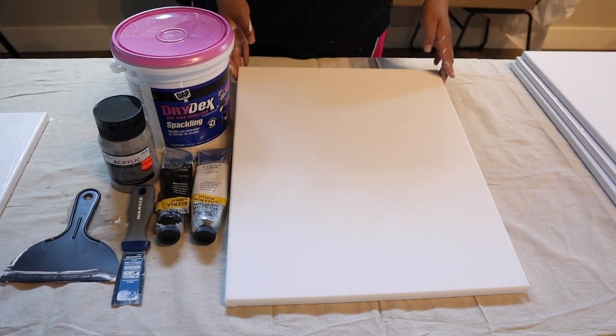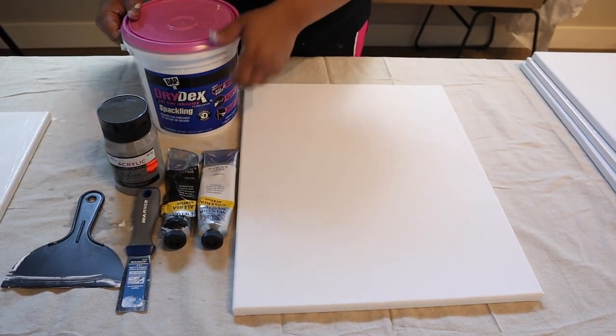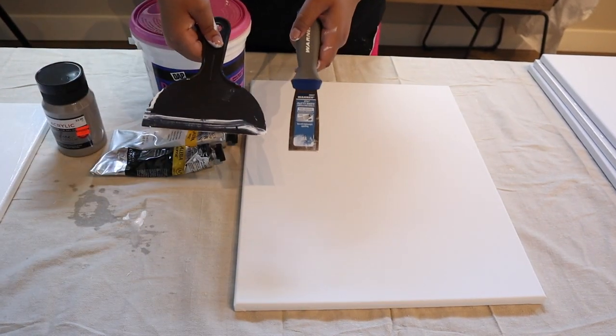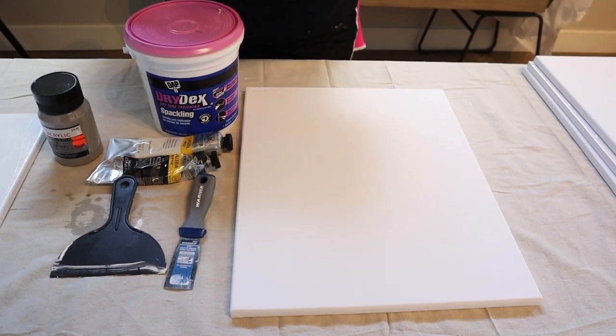This is the DIY you've all been asking me for. You need a canvas, Drydex or any type of spackle — I like Drydex because it dries white but it's originally pink. You're going to need the paint colors of your choice, a spackling knife — I have a plastic one and a metal one, just get whatever's cheapest — and a paint brush.